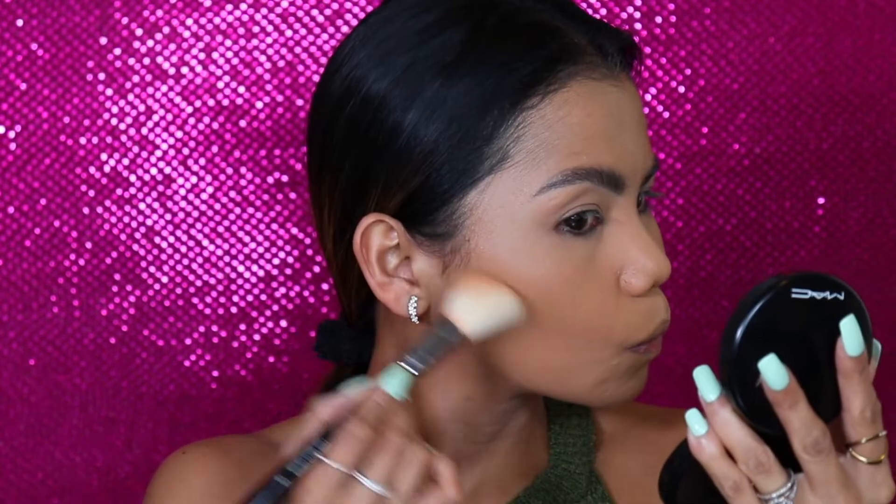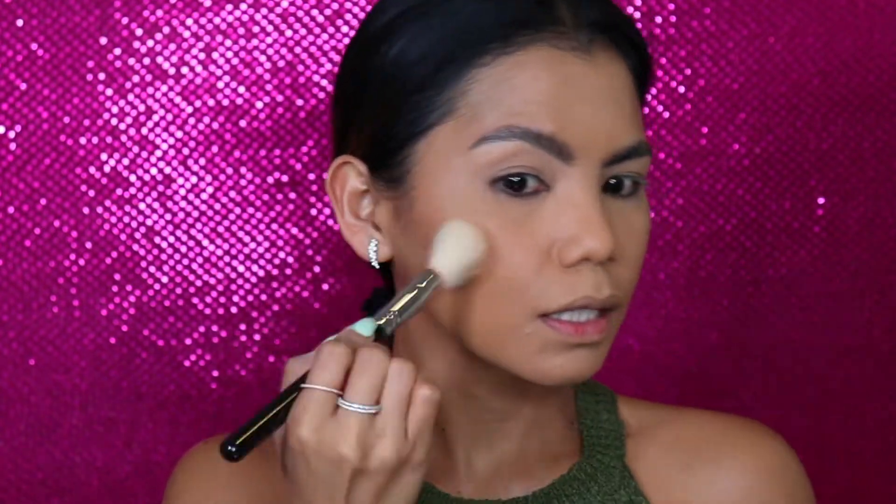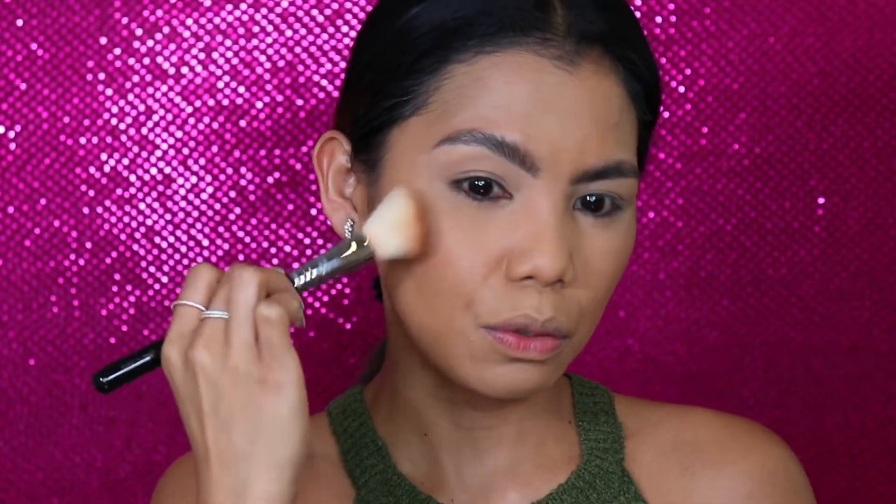For my contour and bronzing, I will be using my MAC Give Me Sun. I call this bronzer and contouring. I'm going to blend this and create some definition in our hairline, then lightly dust this all over my face. I'm not going to forget my nose — we are going to contour our nose as well.